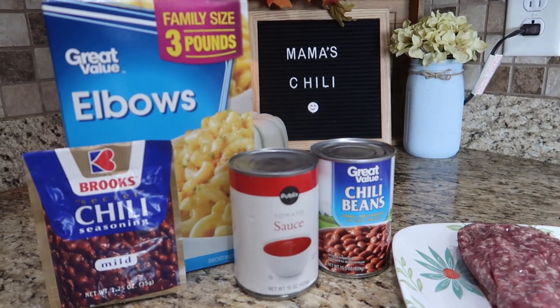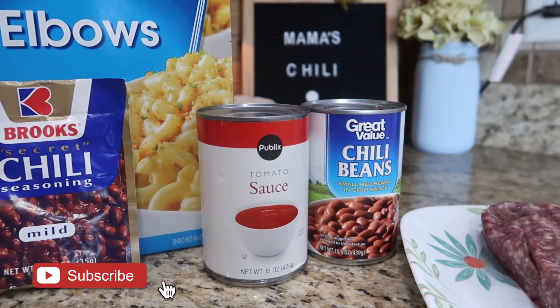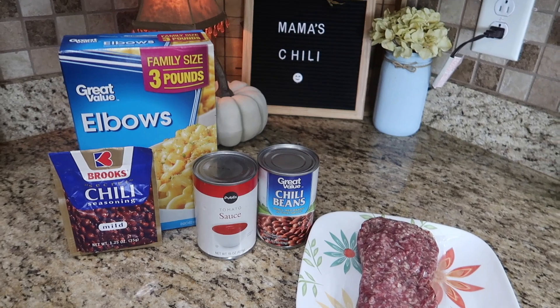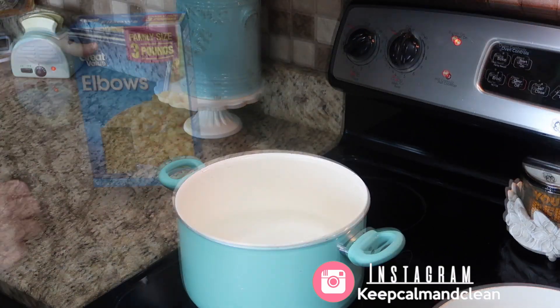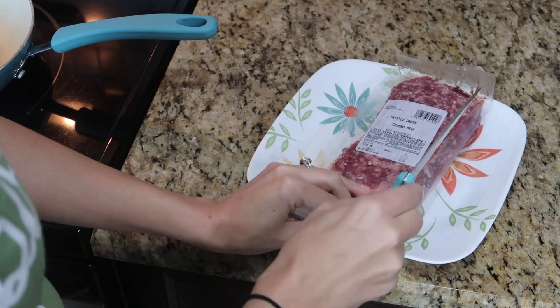Alright guys, so these are the ingredients that I use, and I normally use a different brand — I think I use the McCormick brand of chili seasoning. But when I was shopping at the store, that was the only brand they had in stock, so I just went with that. You will use more or less cans of the tomato sauce and beans depending on your family size, but for our family of four, that's what works for us.